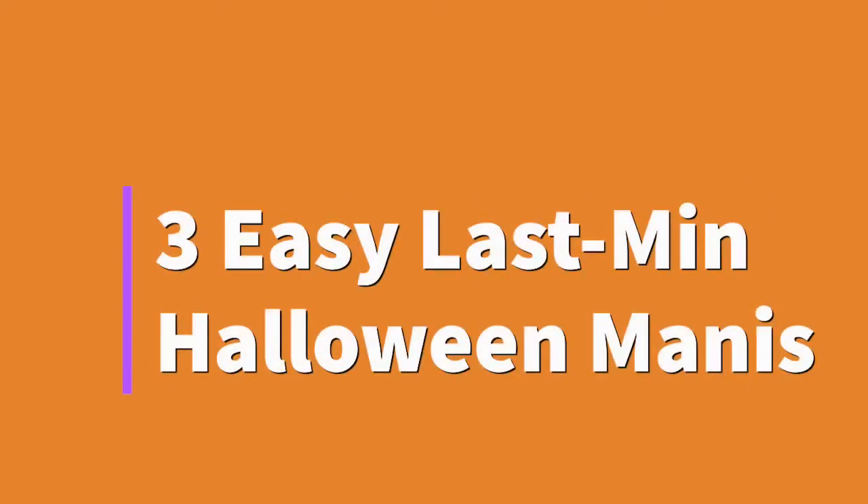Welcome to my channel! In today's video I'm going to be showing you three easy last-minute Halloween manicures. These are all super easy and really quick to do, so if you don't have any ideas for nails you could wear for Halloween tomorrow, hopefully you'll find some ideas here. Let me know in the comments what nails you'll be wearing, if you're going to wear any of these, or if you already have one picked out.